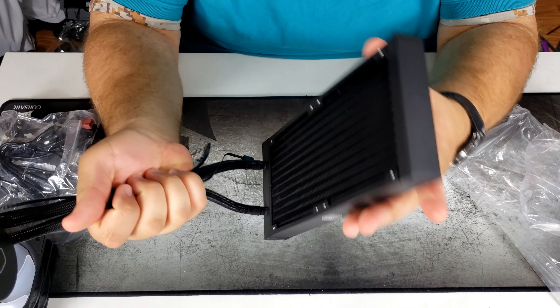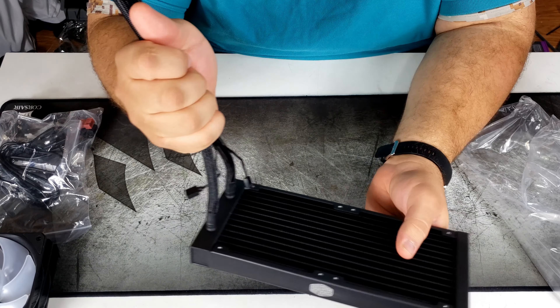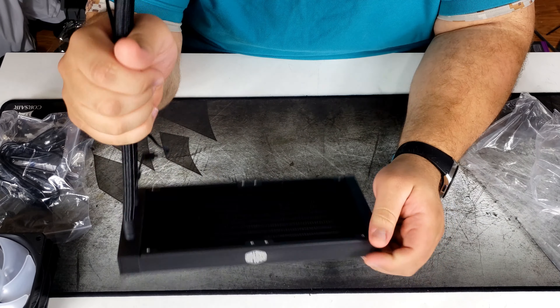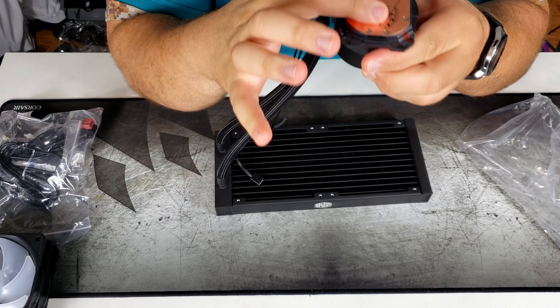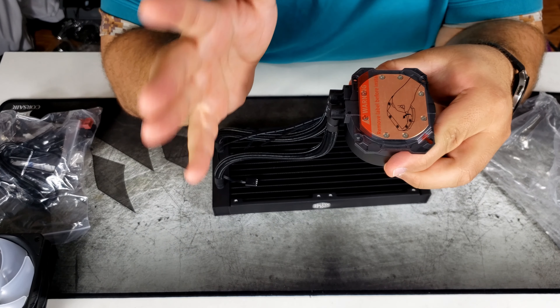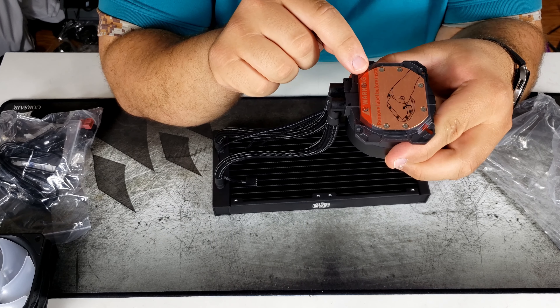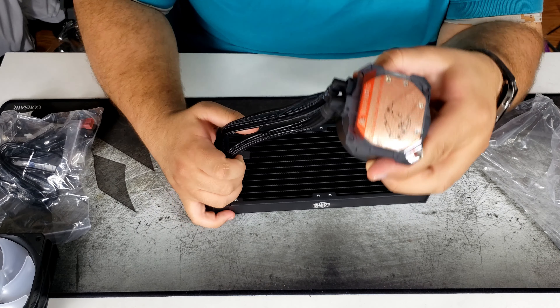We have fan screws, what looks like the AM4 mounting brackets, and the Intel mounting brackets. There are some more risers, a remote control, and a Molex connector to power the remote control and the RGBs.